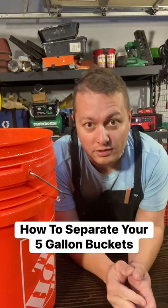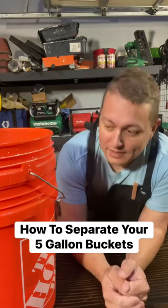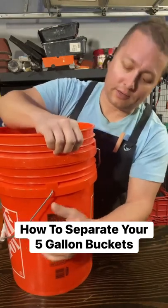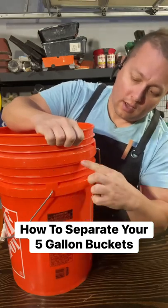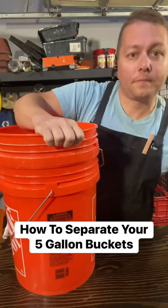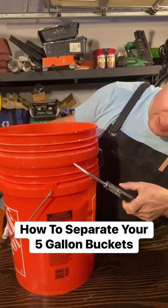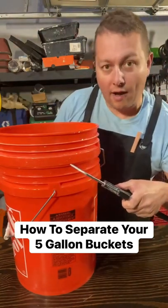Now this only works if you have an air compressor in your shop, so without that this won't be much help. Basically, your two buckets become vapor locked — they become air sealed so they don't come apart. If you find the little line right here, all you have to do is take an air chuck — this guy right here — find that line, blow air inside there, and it'll put air back into the lower bucket and push them apart.